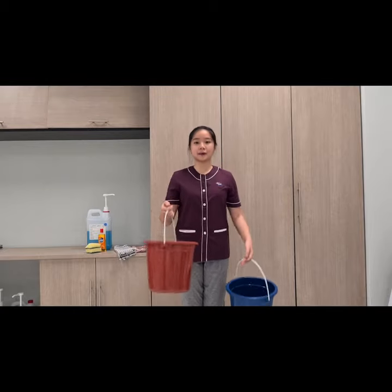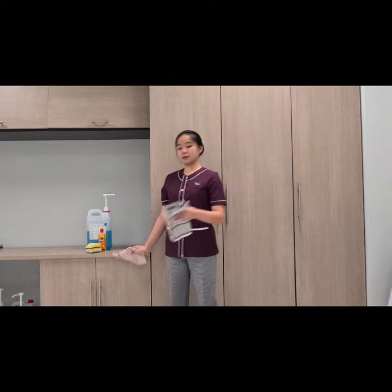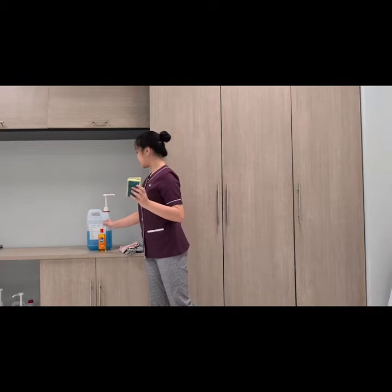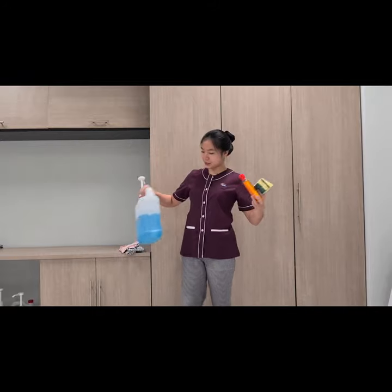So for the refrigerator cleaning, we will use two pails — one red pail and one blue pail. Next we are going to use two dry cloths, two sponges, one furniture polish, and the last one is a multi-purpose cleaner chemical.